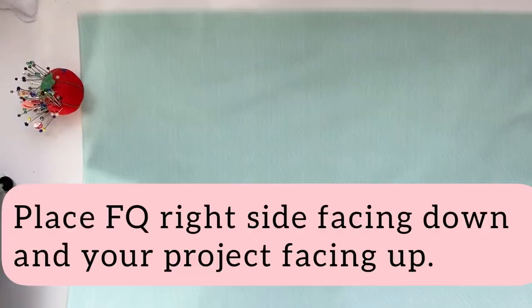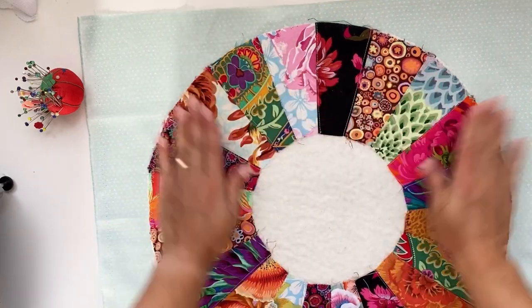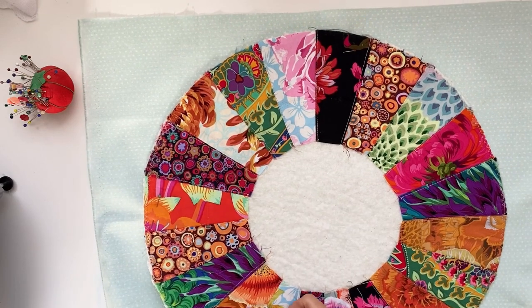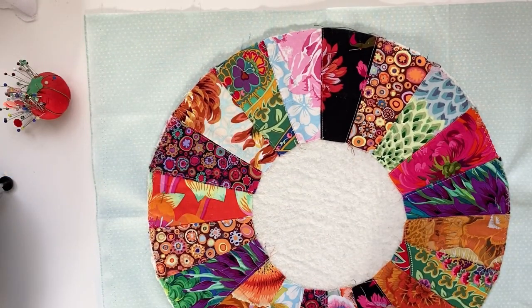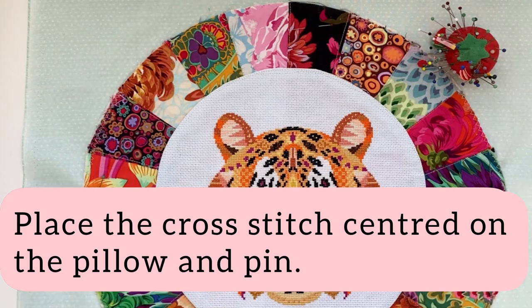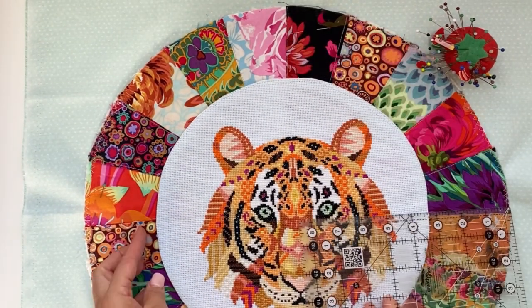Once your project is turned and all the seams pushed out, cover your project and give it a good press. To line your pillow, place your fat quarter right side facing down and your project right side facing up. Pin in a few places to anchor both layers. Place your cross stitch centered on the ring and use your ruler to help you measure the distance all the way around, then pin.